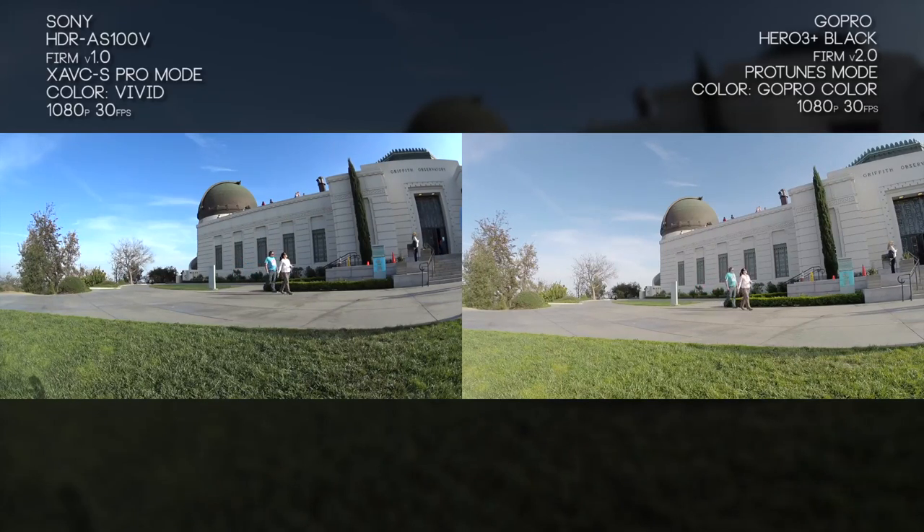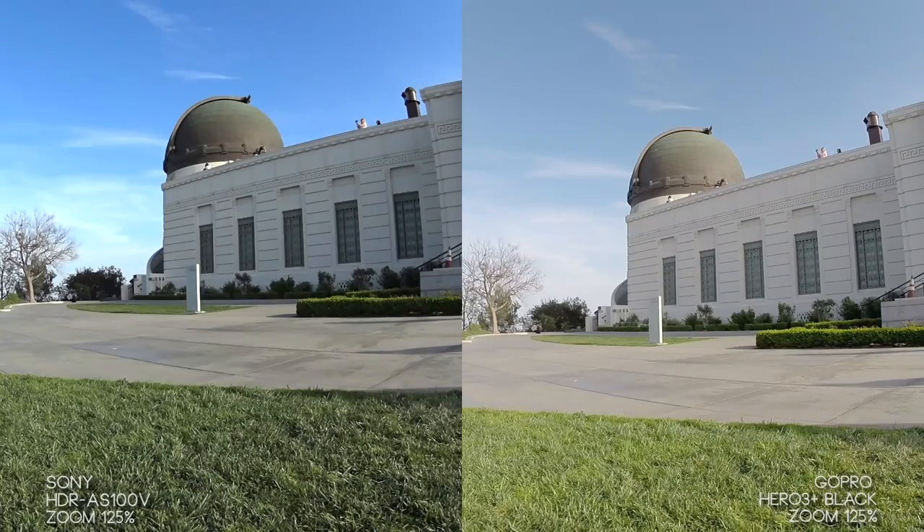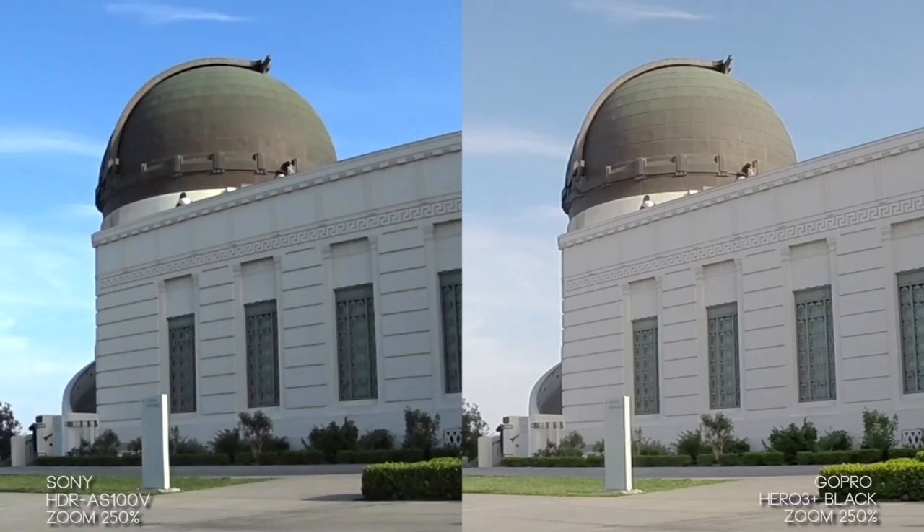Again we're looking at both cameras in their high bitrate format at their default color modes — Sony's vivid and GoPro's GoPro color mode. With the GoPro I feel like we're getting a lot more detail in the grass and in that dome, but the color is kind of ruining that. The GoPro feels a little overexposed, though with firmware 2.0 you can go in and lower the exposure manually by a stop or two. For this test we were keeping everything on auto. Look at that dome — it has a lot more detail on the Hero 3 Plus. The Sony looks good but is a little muddy in comparison. If we look at things in the middle, like that sign, they're basically identical on each camera other than color — sharpness and detail wise they look almost the same.